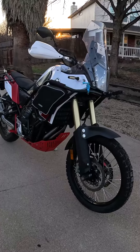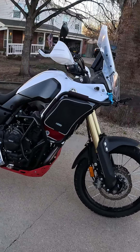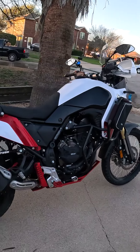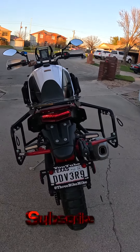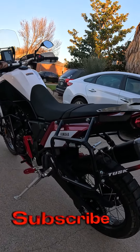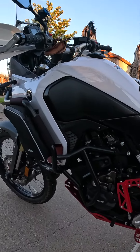Welcome to 3-Bike Mike. Here is an overview of my 2021 Yamaha Tenere 700. I'm finally finished accessorizing it — I've put everything on it that I want. However, we never finish accessorizing our motorcycles.